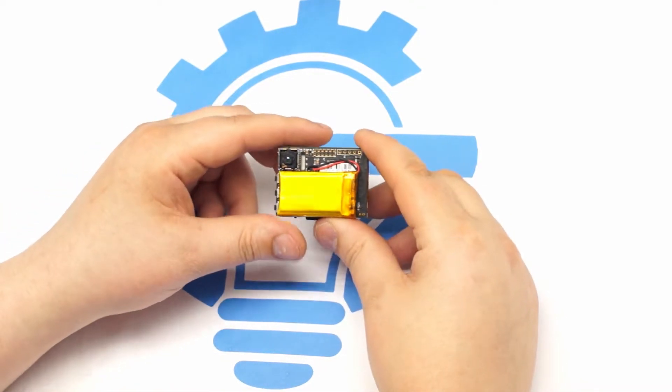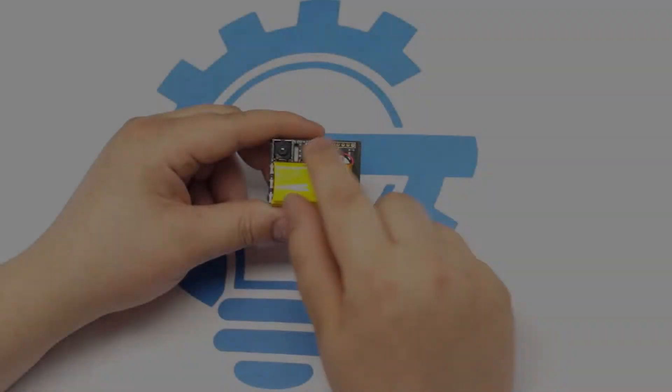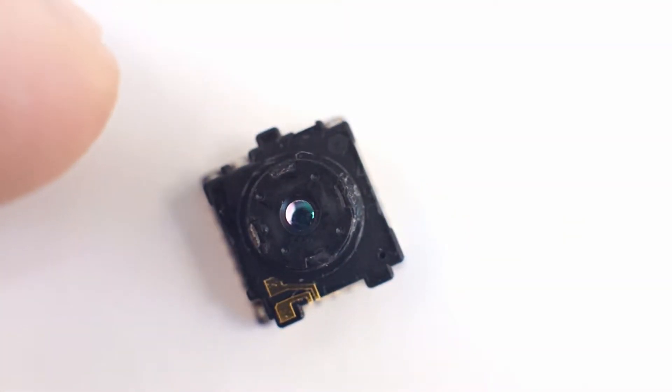Hello everyone. Today I have a FLIR Lepton Pocket Cam with a shutterless FLIR Lepton thermal imager. Here is a close-up view of the thermal imager. This imager has a resolution of 80 by 60 pixels and is smaller than a dime.